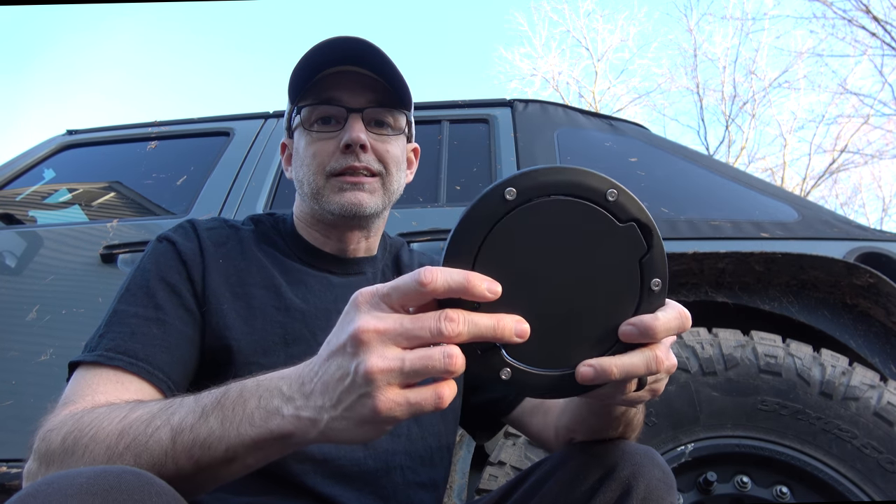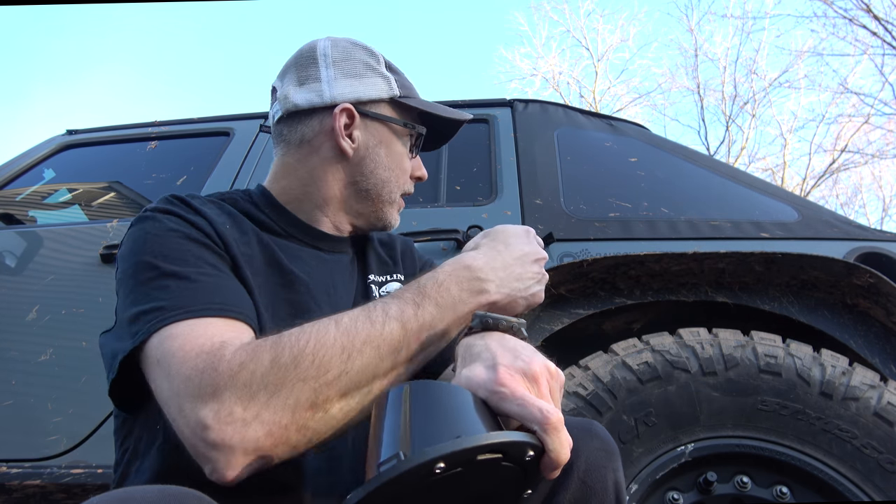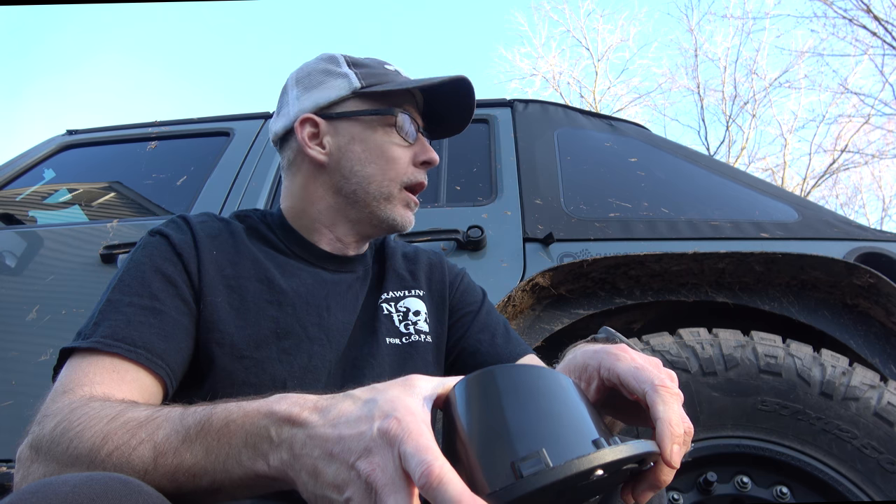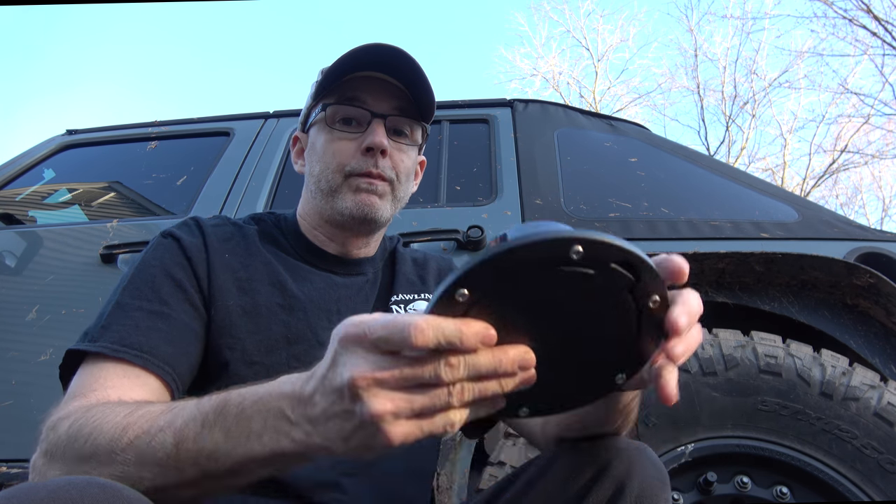For $10, why not? So I'm going to pop this on the Jeep — it's a little bit dirty, and I'm really trying to just find something else to do other than washing it. This I should be able to do without cleaning it. Some of my other projects are going to require me to wash the Jeep first. I'll show you this process — it's pretty easy. Basically we're going to pop out the old one and punch in the new one. It's that easy.